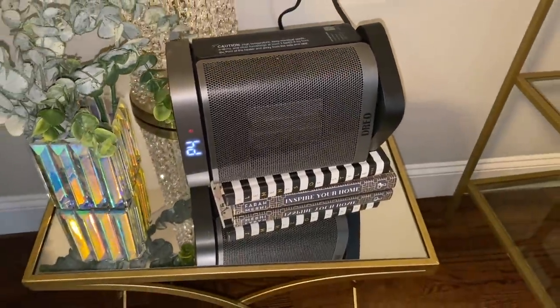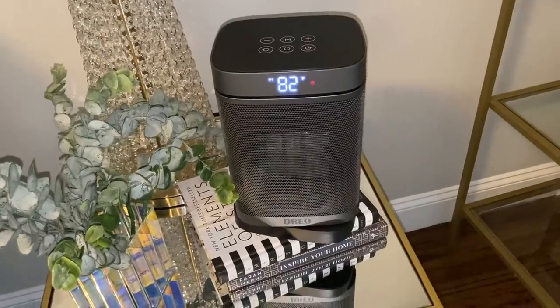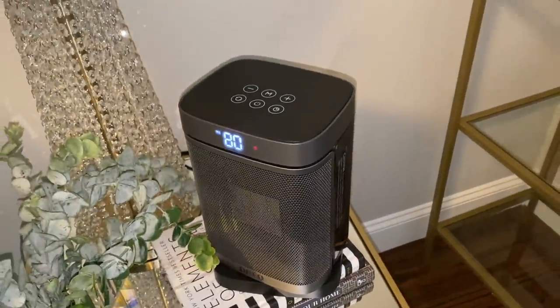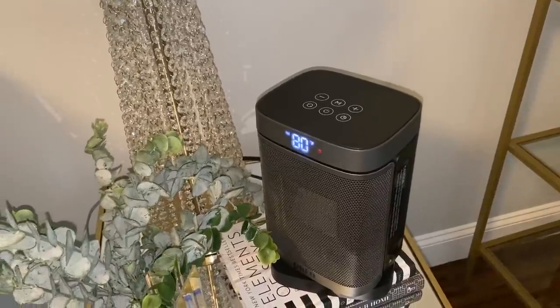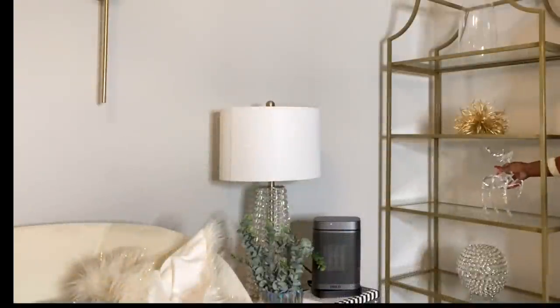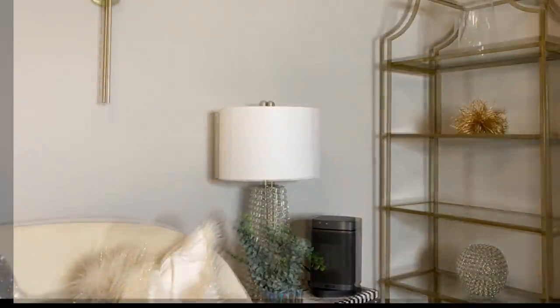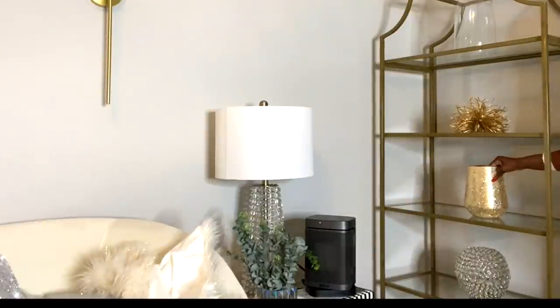Guys, I don't know about you, but I cannot do anything when I'm cold, and this little heater is doing a pretty good job at keeping me warm. You can get it from Amazon — I will leave the link in the description box. On the bookshelves, I'm not going to do much. I'm just going to replace the reindeer in each one of them with these daisies.